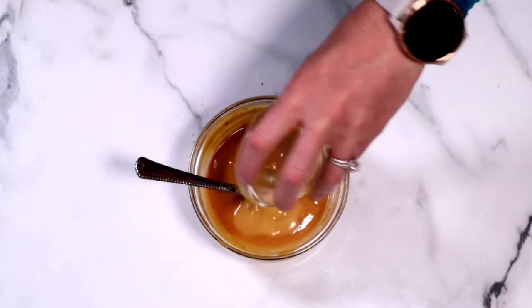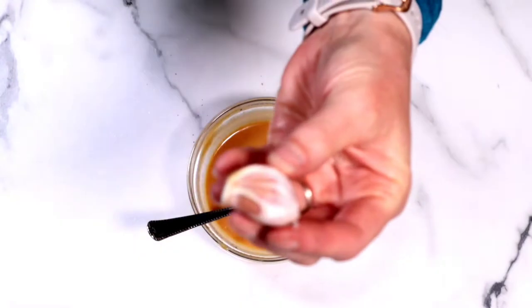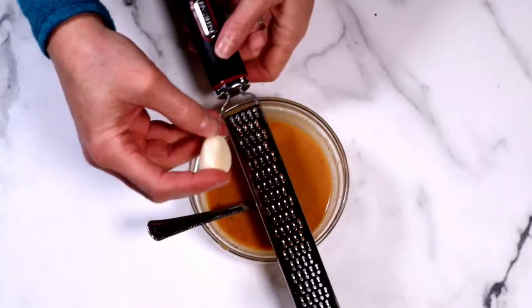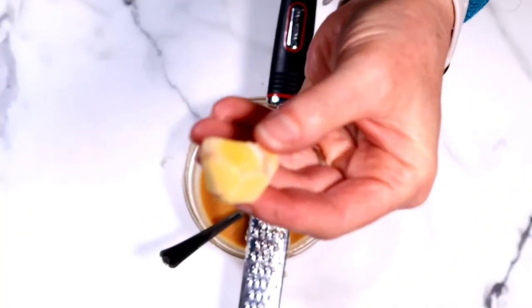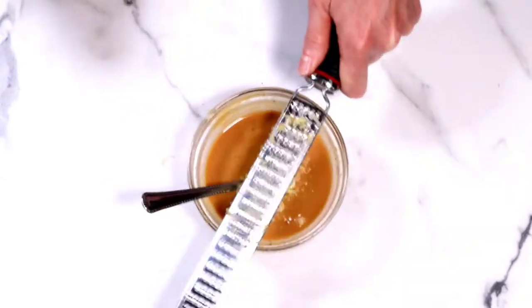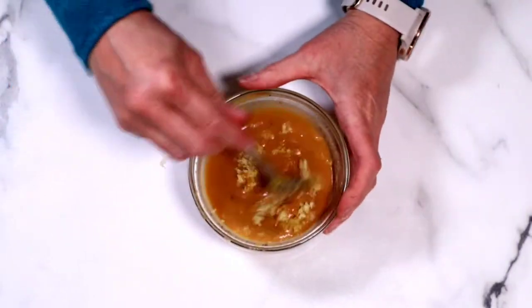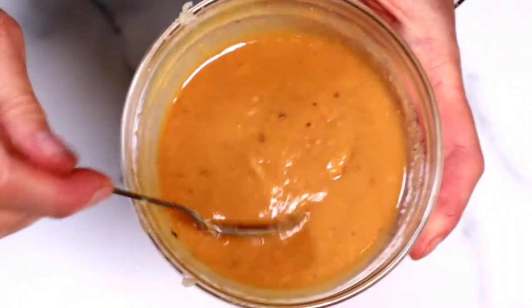I decided to add a little bit more orange juice just to increase the acidity. I have left all of the instructions in the description box below as well as on a recipe card at the end of the video. Now I'm going to grate in one garlic clove, give it a good stir, and I'm going to do the same with this piece of ginger. This was in my freezer — I love storing my ginger in the freezer, it just makes it so convenient. You could use a blender for this, but why dirty anything else? This comes out beautifully.